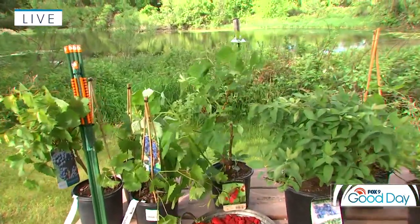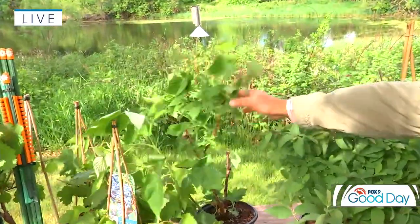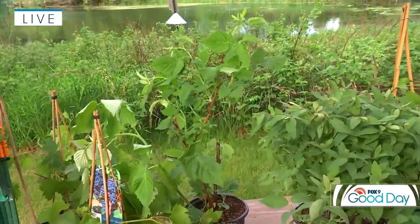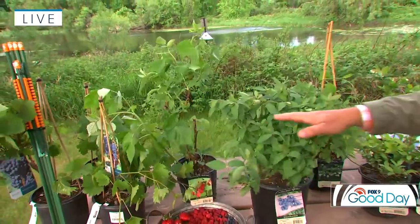Also, raspberries — lots of different types. That one there is Joan J Raspberry. If you prune the two-year canes out, you'll get more of a June crop. And then if you mow them back down to the ground, you'll end up with a later season crop. So you can go either way on that particular one as well.